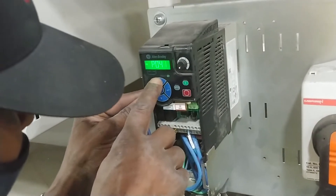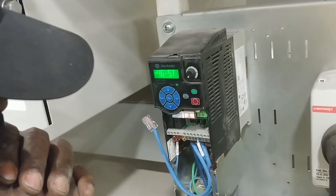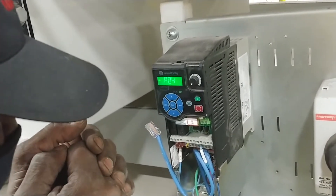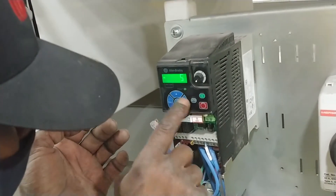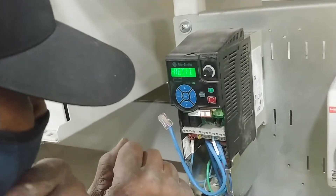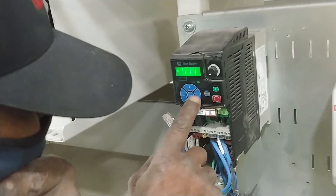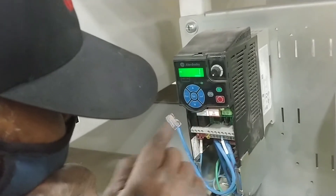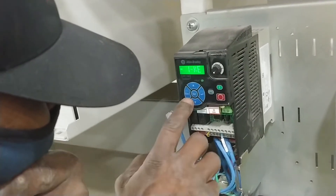You're in the P parameters. Make sure you're on the right parameter — it says start source. P46. Now hit that right-hand enter again. You see it's on number 5, which says Ethernet IP. Send it to a 1. Hit enter again to make it flash, then go up or down and go down to 1. Hit enter. Now escape to come back out one level.